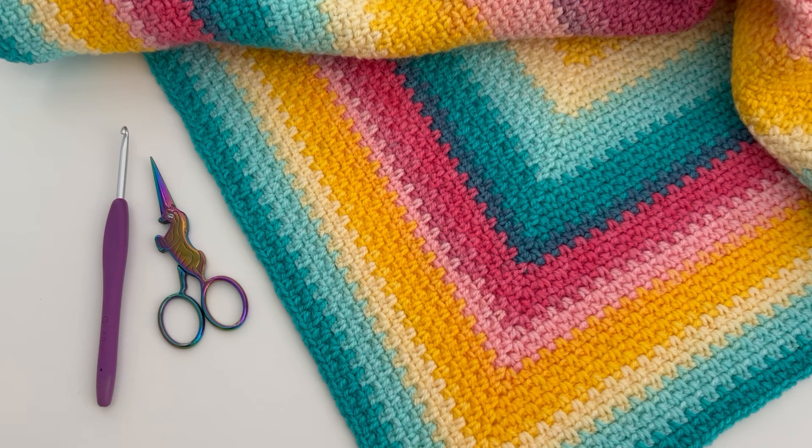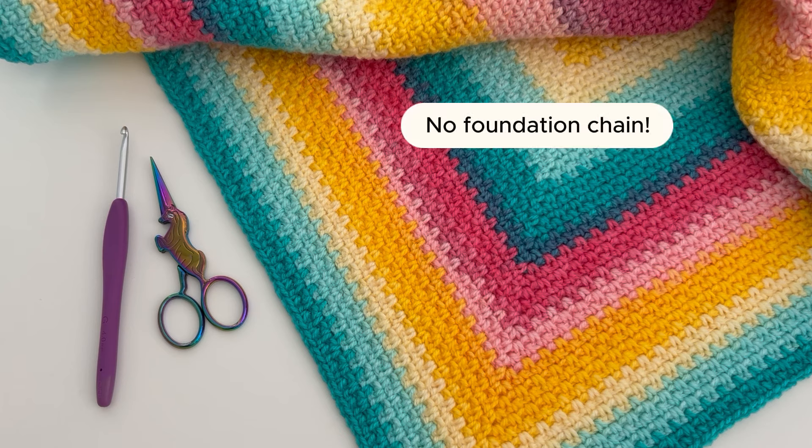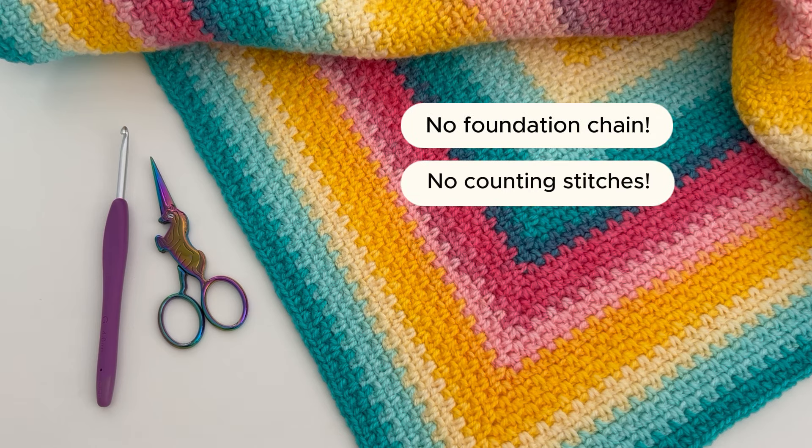I've already shown you how to work moss stitch corner to corner, and in this video I'm going to show you how to work it in the round. No foundation chain and no counting stitches — this is the perfect easy on-the-go blanket and it works really well with yarn cakes. I've used a couple of Yarnsmiths Elvis cakes for this blanket. You can find more info about it on my blog as well as a free written pattern.